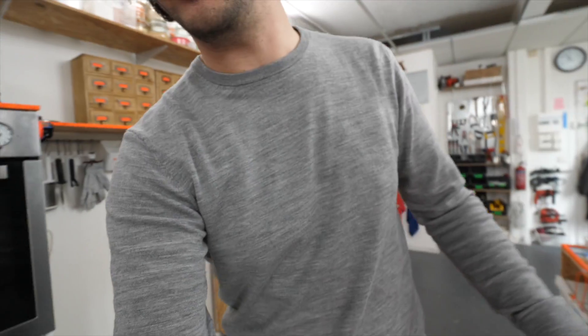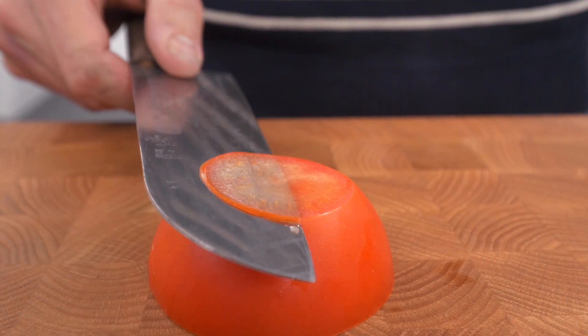Hey guys, salut, it's Alex. Welcome back to the channel. If you are new, spoiler alert — I am a bit obsessed with sharpening kitchen knives these days.